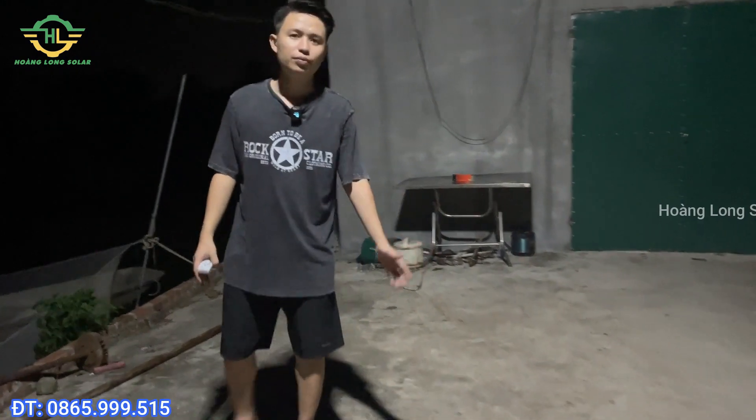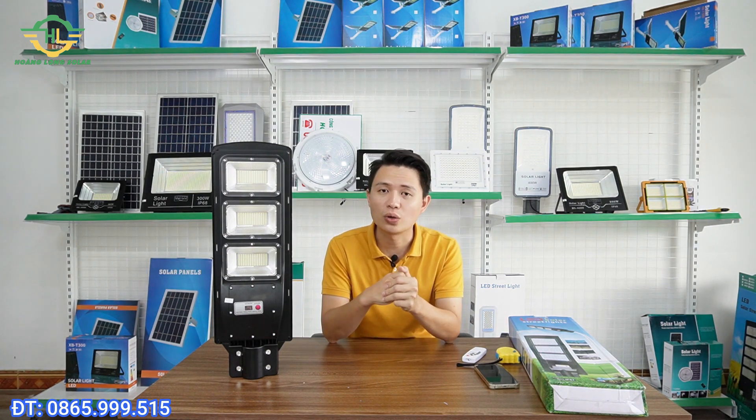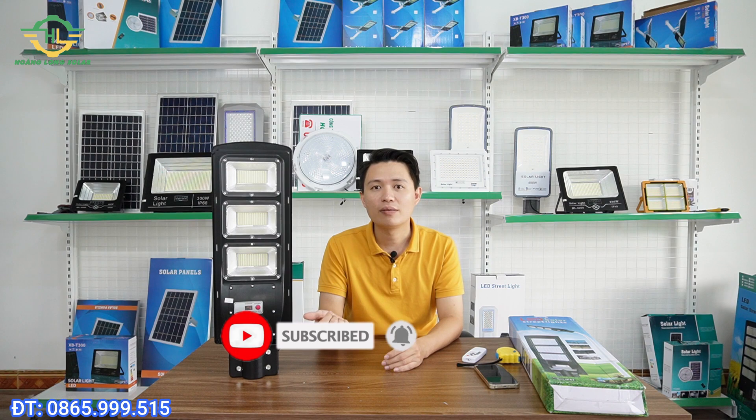This is a very affordable lamp model with many great functions. You can observe the actual light one more time. In this video I've shared and introduced the 300W integrated solar light model HLT300. This is an affordable model, but regarding construction and materials, you can be completely assured because Hoàng Long has been selling for a very long time and always puts product quality and company reputation first. If you have any additional questions, please contact the company directly at phone number 0865 999 515 for consultation and support. If you found this video useful and helpful, please support the channel with a subscription or a like. Thank you everyone - see you in the next video.